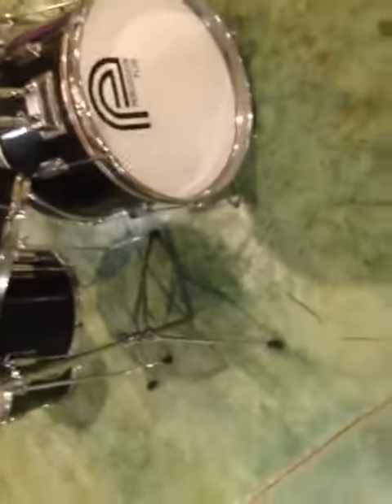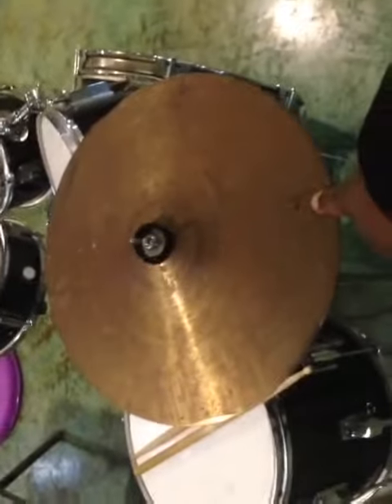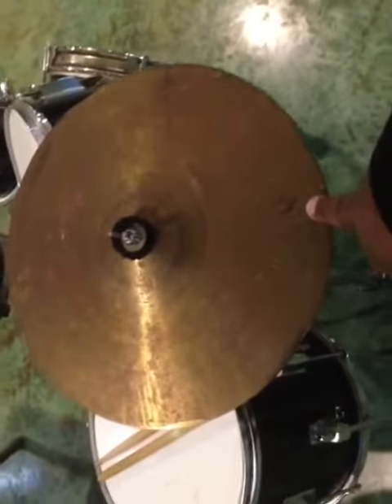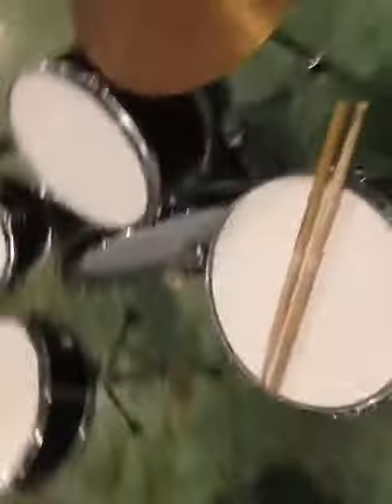Steven's got the Istanbul Agop cymbals. I'm the only one that got this, so if y'all see Steven with this, tell him to give me my cymbal back. It's cutting real nice, so I'm gonna let y'all hear directly what I'm cutting on.